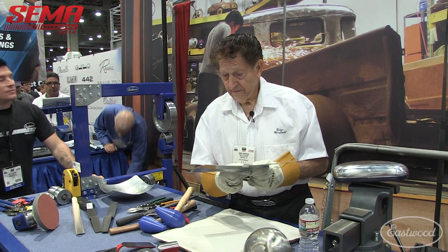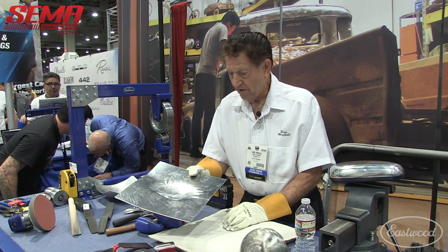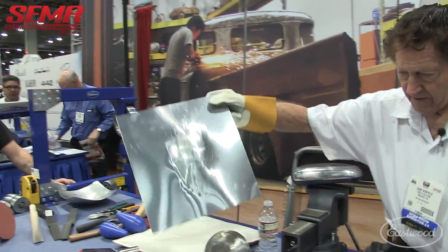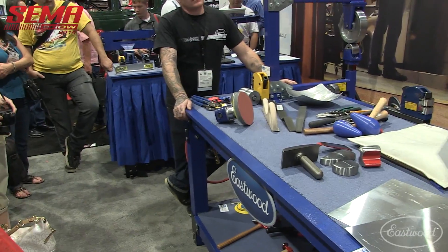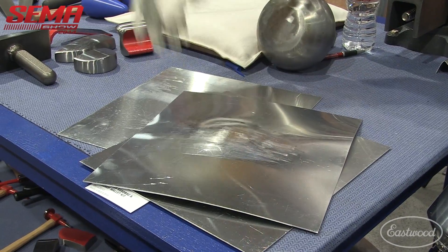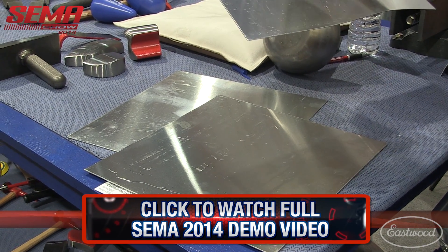Then you let it cool, and that will soften it. It'll go back to almost zero softness. Now, if we had a cement floor, you can drop aluminum onto the floor, and you can tell the amount of temper by the ring, by the sound of it. See how that has that certain ring to it? If it was annealed or softer material, you'd have way less ring.